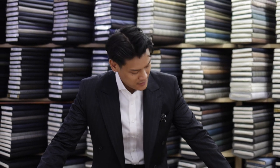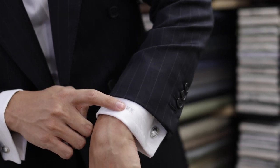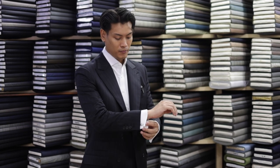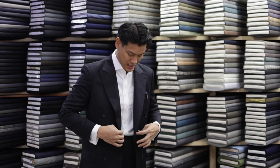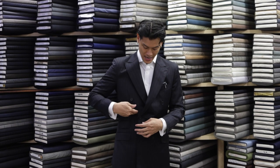This is Double Breasted Full Canvas. If I choose Chalk Stripe, I will insert the line. If you look at the line, it will look like a color — it will be a red chiffon. I also have the double cuff — I use the cuff link. Again, the double breasted is a lot different.